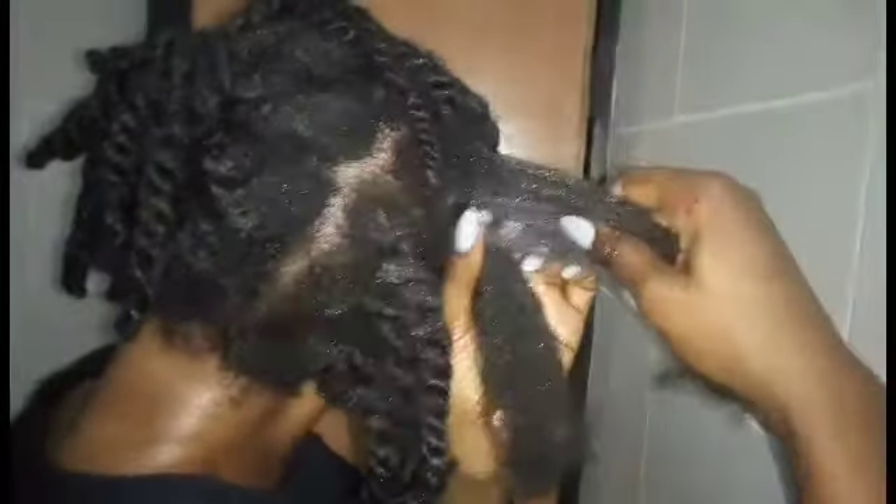Going with my fingers carefully, detangling thoroughly, then going with the comb and combing it out — that's exactly what I did to detangle my hair after 12 months. When I'm done with a section I just twist that hair up and keep it aside, then move to the next twist. I just kept repeating that same process.